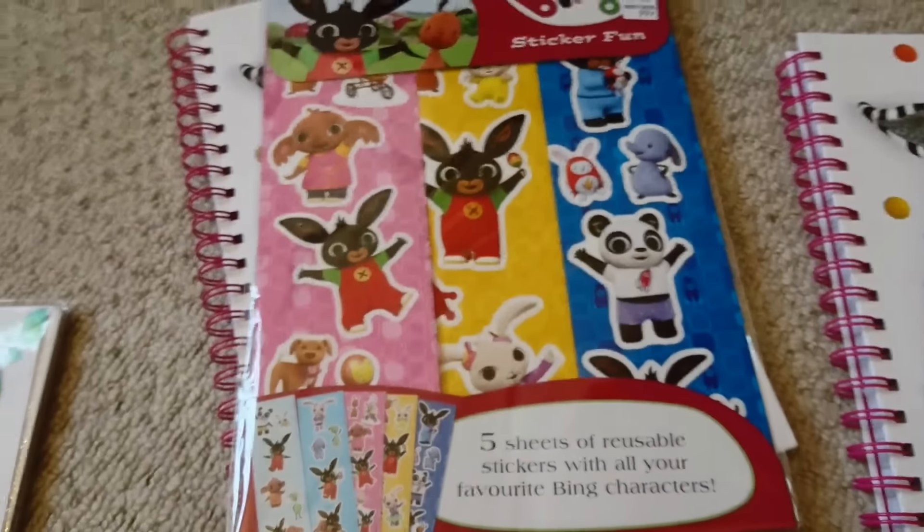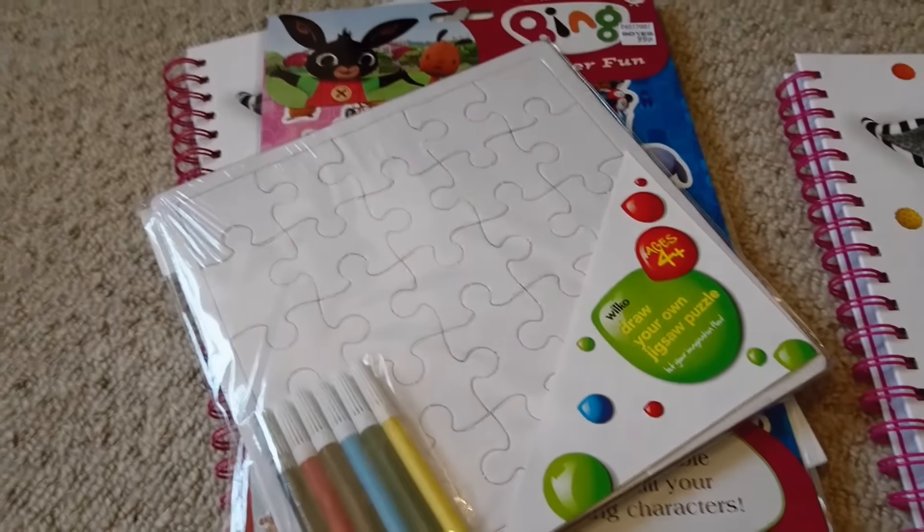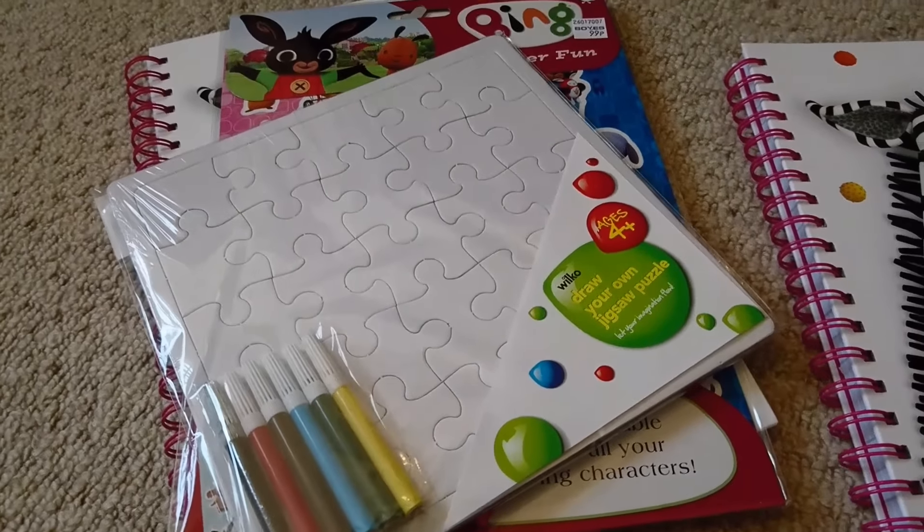So yeah, just a couple of bits that I got — I just wanted to share with you guys. I hope you enjoyed seeing them and I will see you in my next video.